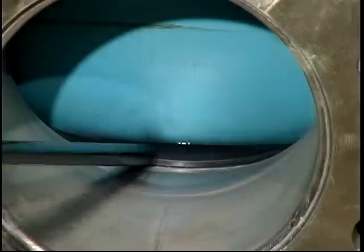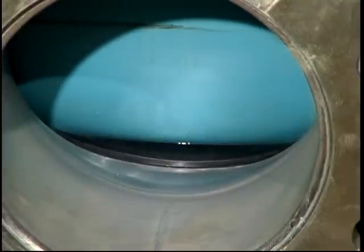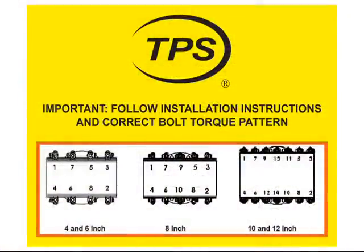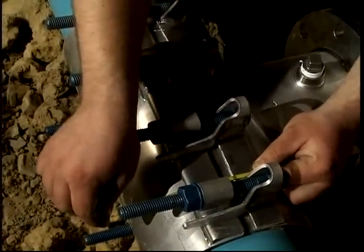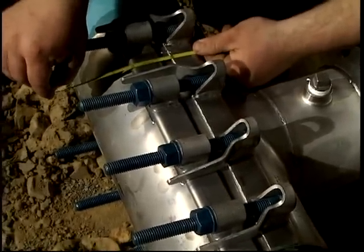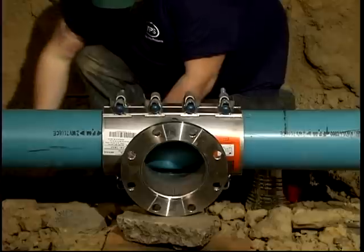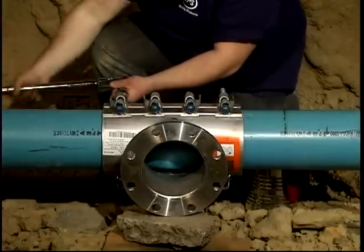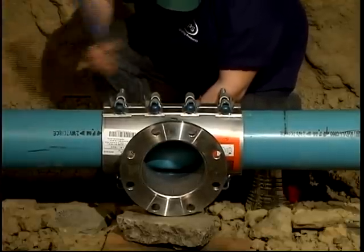Inspect the aperture seal to confirm proper seating between the sleeve and conductor pipe outer surface. Begin wrench tightening bolts in a staggered pattern as shown in the printed installation instructions. Make sure the spanner shell gaps are even on both sides of the sleeve, or the triple tap sleeve will not seal properly. Tighten all bolts to approximately 50% of final torque, then repeat the tightening sequence to 100% of final torque value. Refer to the installation instructions for proper torque.